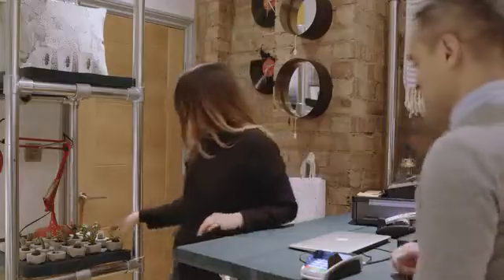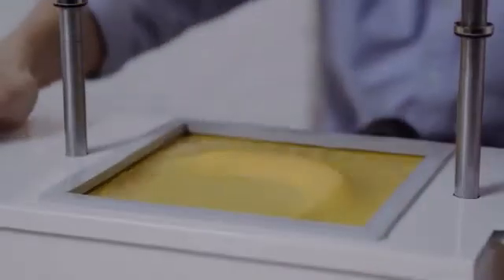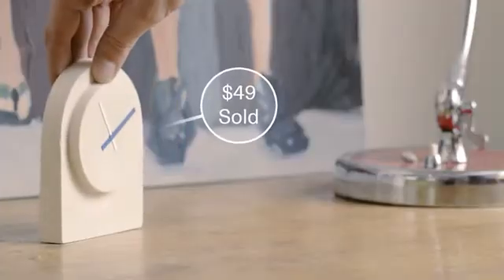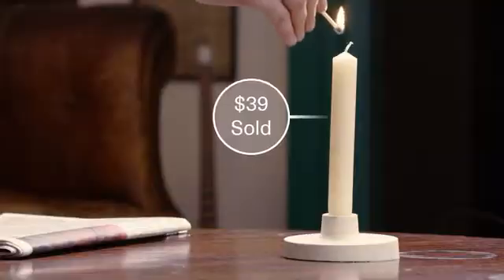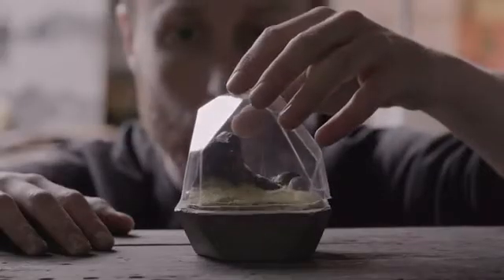We've meticulously designed the Form Box to fit with your life and your ambitions. Making should be simple and not take much time. So you can push the boundaries of what you can make for your customers, your friends and for people all over the world.